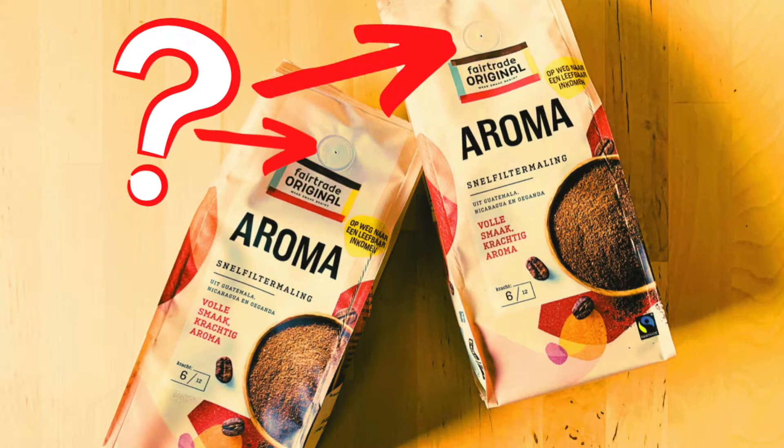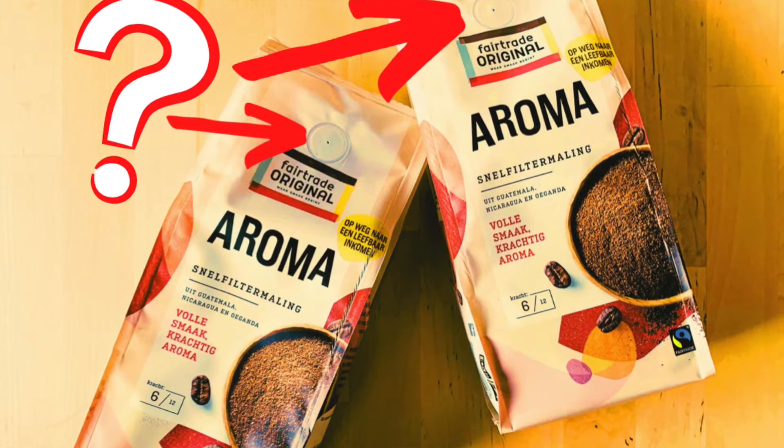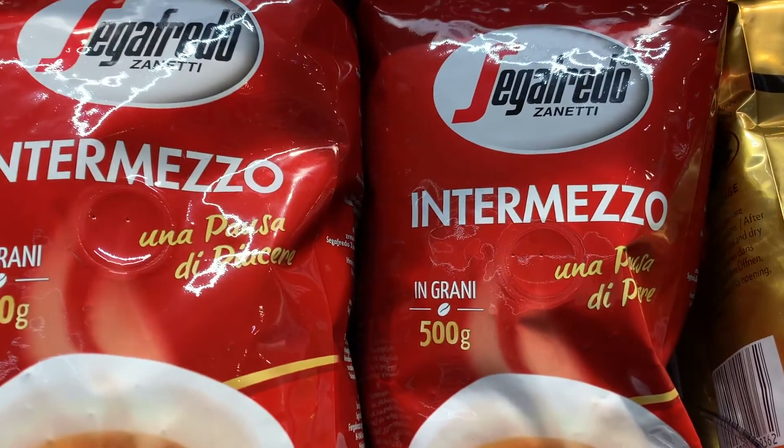Hey guys, welcome back to my channel. Today I want to look at why coffee packaging always has that tiny hole or valve in it, and this is regardless of what brand of coffee you buy or where you buy it. People often use it to get a smell of the coffee before they buy it, but this is exactly what manufacturers don't want you to do — and that's not the reason this valve is included in the packaging.